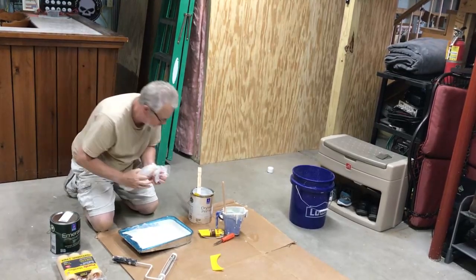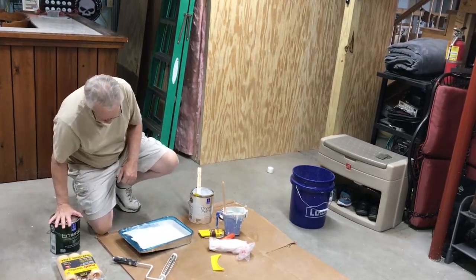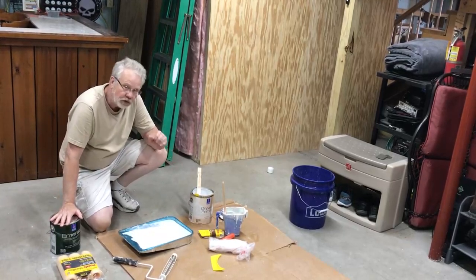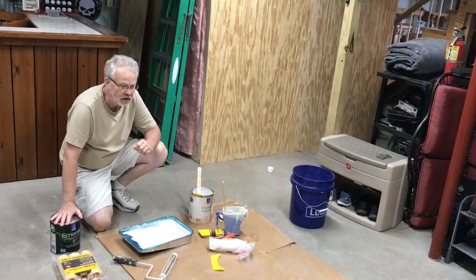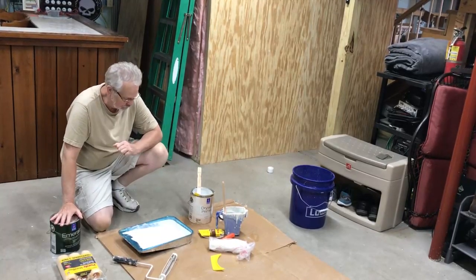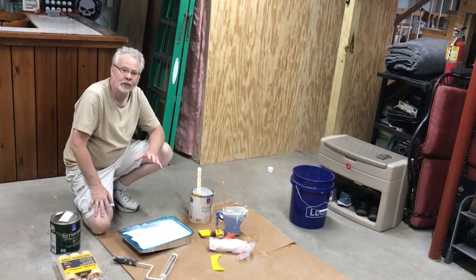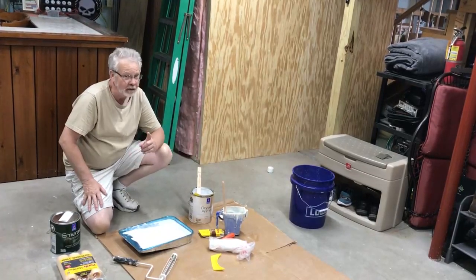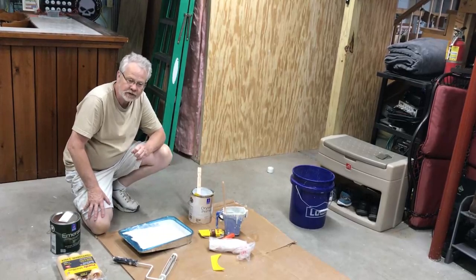If you have some young people in your home, this is a good project to spend some quality time with them. That's the problem today — we don't have enough young people willing to work with their hands. Who knows, you may have a Michelangelo on your hands. Tell them it's a party — I was there, I witnessed the painting party. Good times, good times had by all.